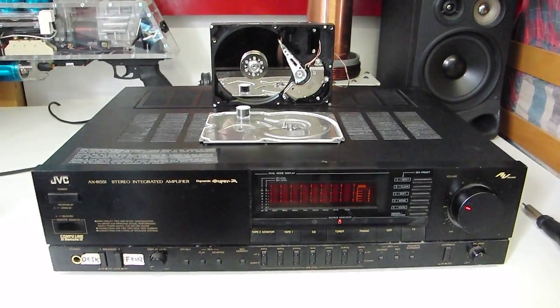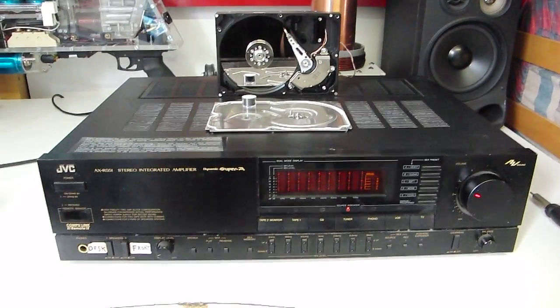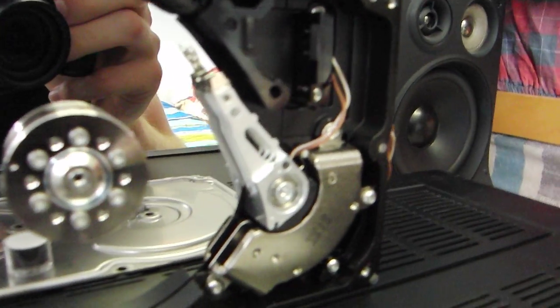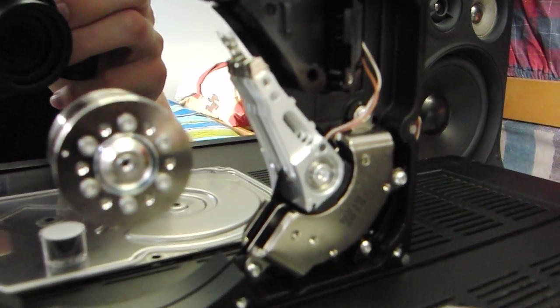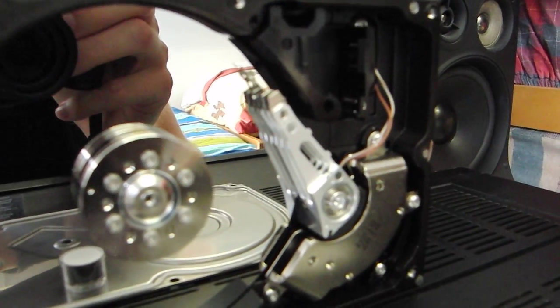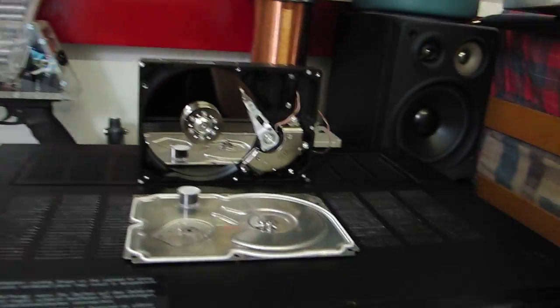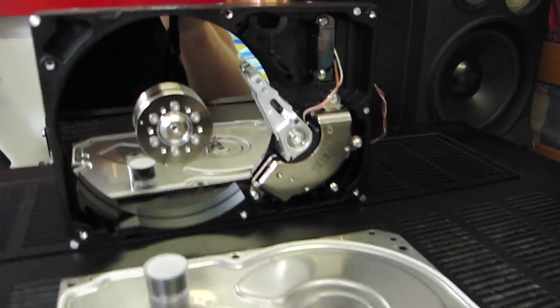Hello everyone! I've done a new interesting experiment. I've hooked up the positioning coil from this hard drive to my audio amplifier — this one over here — which is then hooked up to my laptop. When I start music from my laptop,